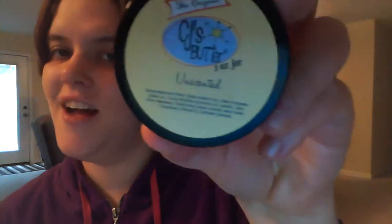This is Misty signing out for Misty's Reviews for the original CJ's Butters, Unscented. Until next time, peace!